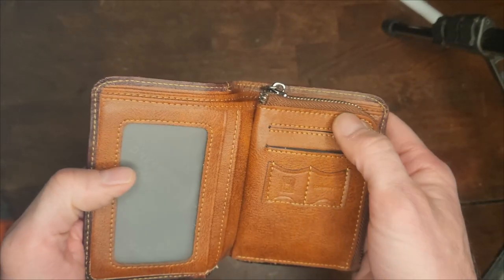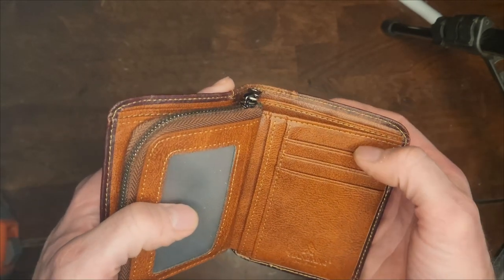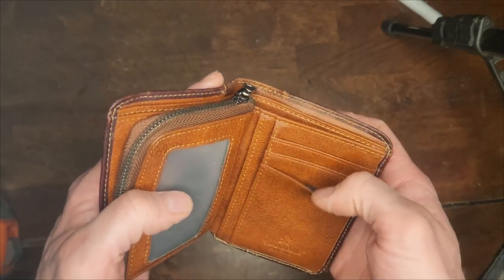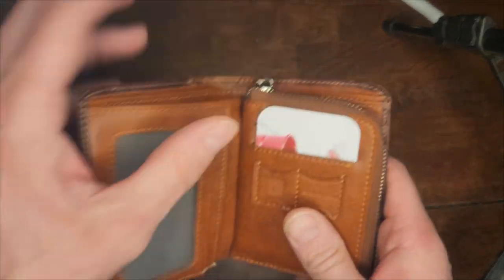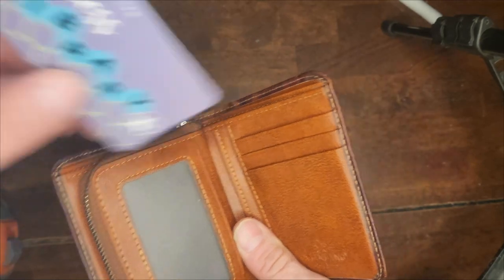This wallet has five front pockets so you can put your cards in. Lots of space to put cards.